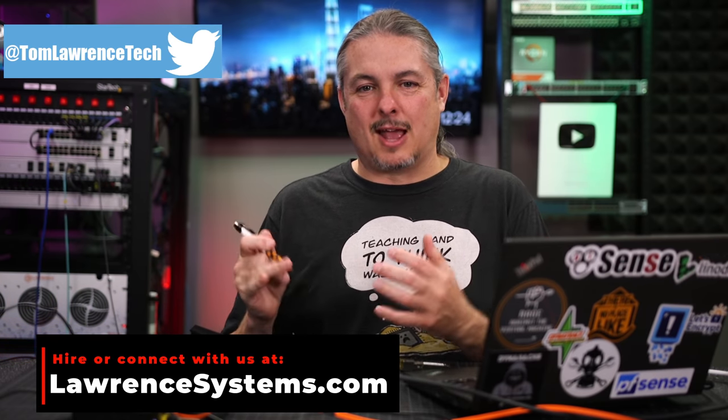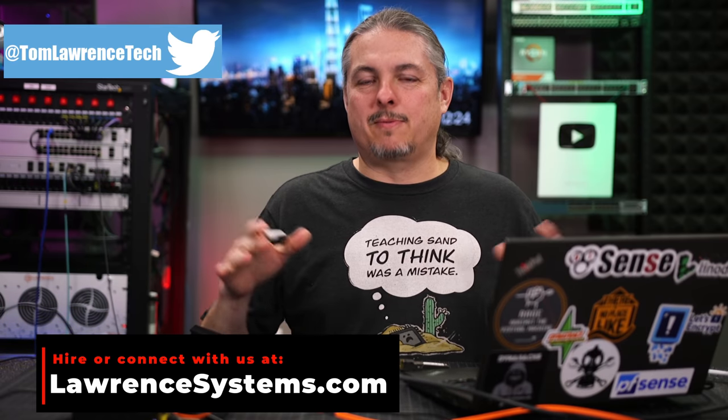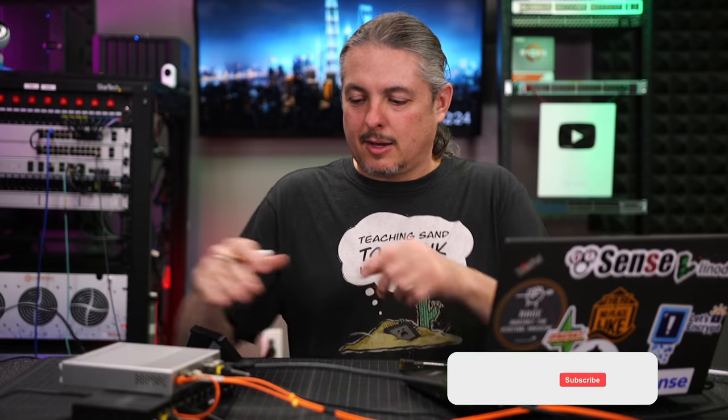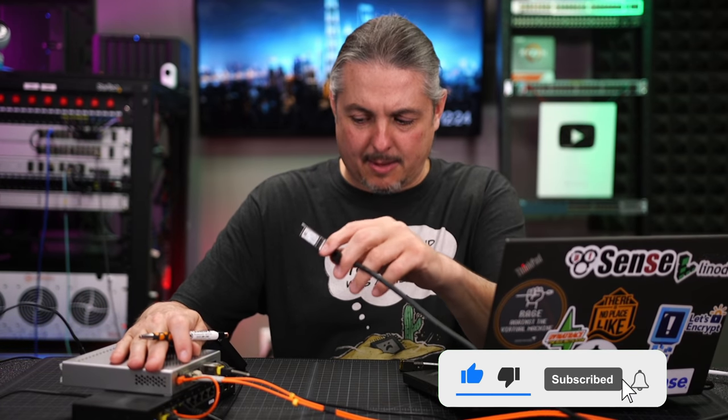Tom here from Lawrence Systems, and let's talk about SFP and SFP Plus and a couple of these modules. I've dove into this topic before in another video, which I'll be linking to, but this is specifically about negotiation speeds between them — and can I use this 10GB DAC cable, which is an SFP Plus DAC cable, in my 1GB switch down here?